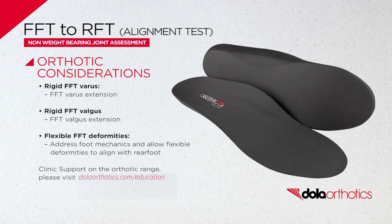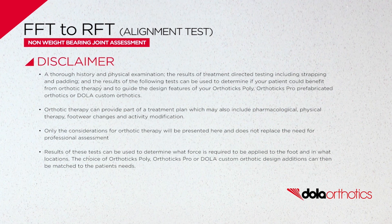For more information on Dollar Orthotics, visit dollarorthotics.com. Subscribe to our YouTube channel or follow us on Instagram or Facebook.